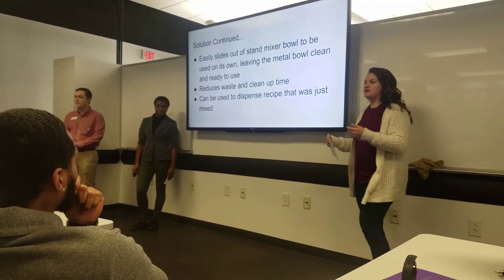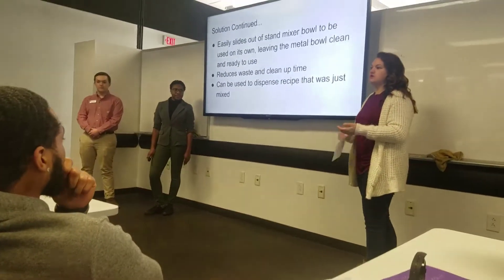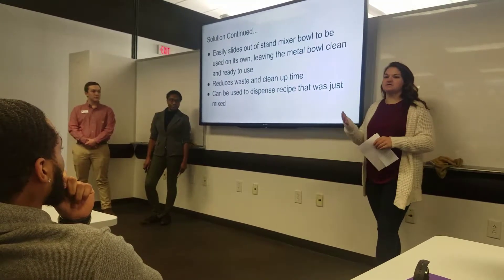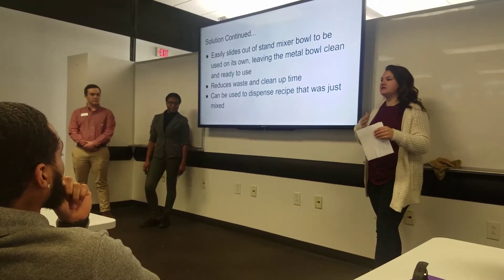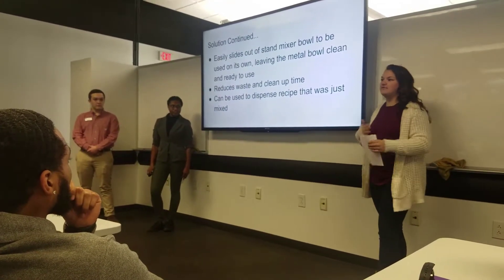Once you are finished mixing, the insert easily slides out of the bowl and you can use it as its own bowl, which leaves the metal bowl ready to use again — perfect for multi-step recipes. It reduces waste and your clean-up time. When I was in labs, I hated having to run back to the kitchen each time because there either weren't enough bowls or I had multi-steps in one recipe.